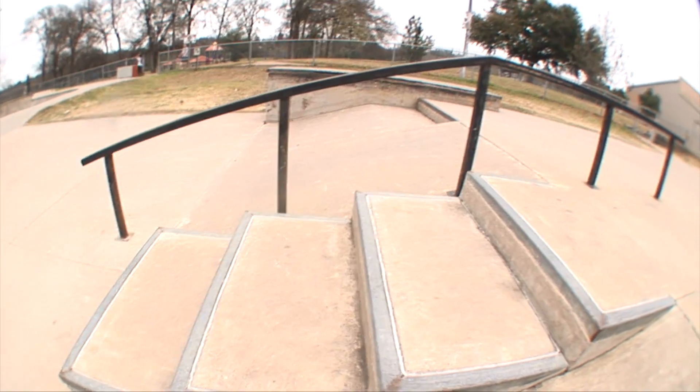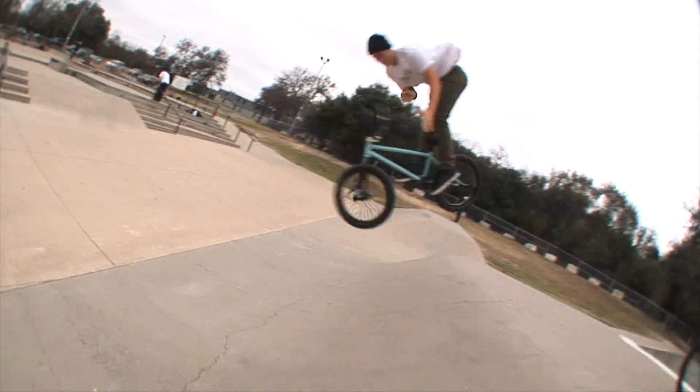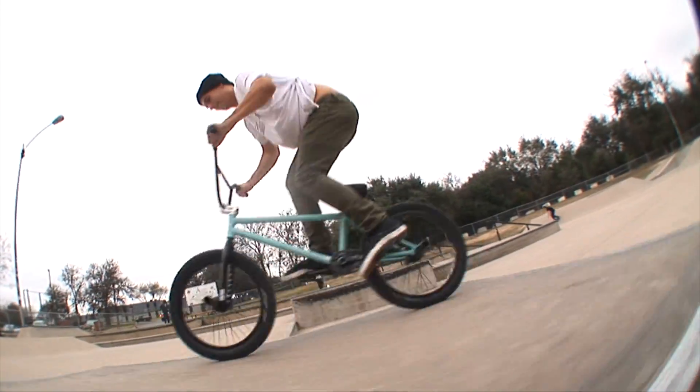My favorite part about kickflips is definitely doing them on transition — like diving in on a hip or something, just landing front wheel first. It just feels great. Once you start doing them it's addicting, you just can't stop. Some of my favorite kickflips are nollie kickflips, half-cab kickflips, 180 kickflips, even a 360 kickflip.